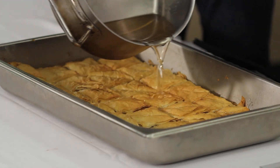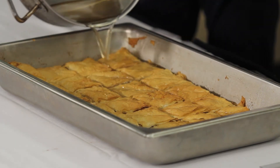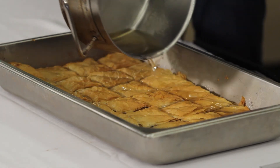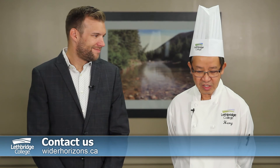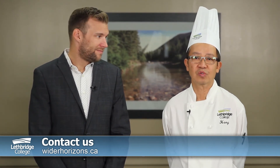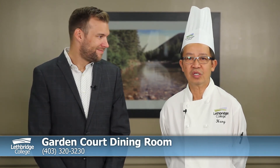This just looks delicious, Chef Heng. Thank you so much for showing us around the kitchen and how to make this amazing dessert. We look forward to having all of you try it out at home. This recipe was featured in the Winter 2018 edition of Wider Horizons magazine and you can find it online at widerhorizons.ca. If you'd like to try this recipe or other creations by the culinary students, just call 403-320-3230 to book a table at the Garden Court restaurant. Thank you all for watching and be sure to let us know how you enjoyed the recipe.